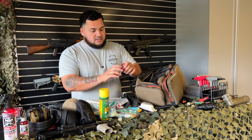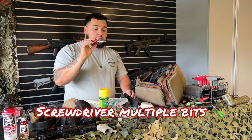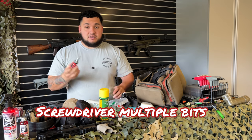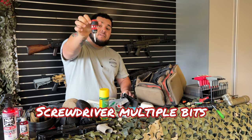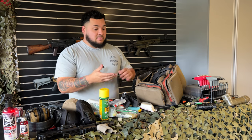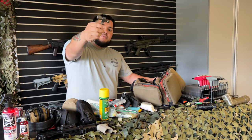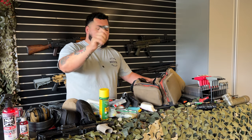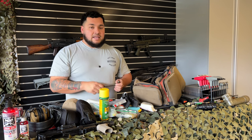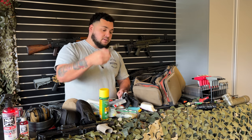Next thing: a screwdriver with multiple bits — get a little one from Home Depot with multiple bits, easy to carry. I also have a small hammer — somebody welded a hammer to a wrench for me. I use it to clear anything; it's very small and compact so I keep it in there.